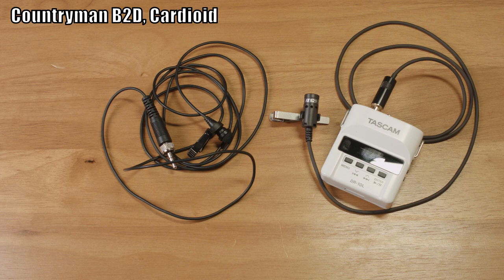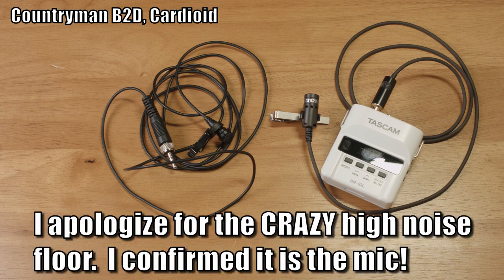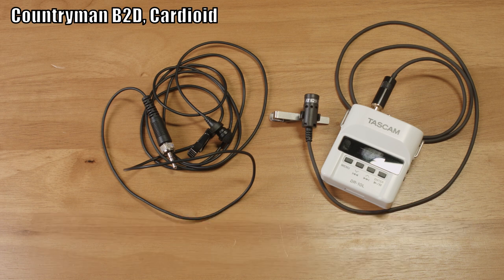Finally, this is the Countryman B2D, clipped right to the front of my shirt where the others were, pointed as close as I could get it straight to my mouth. Talking, just looking straight ahead. Turning my head, now looking directly to the left, kind of facing away from the microphone. Turning back, then continuing to the right — now looking directly to the right. Back straight ahead. Looking straight up at the ceiling of the sound booth — this is how it sounds looking up. Back to straight ahead. Tilting my head down, looking straight down, talking nearly directly into the microphone. And back to looking straight ahead — that's how the Countryman B2D sounds in my sound booth. Let's move to a couple of different environments.